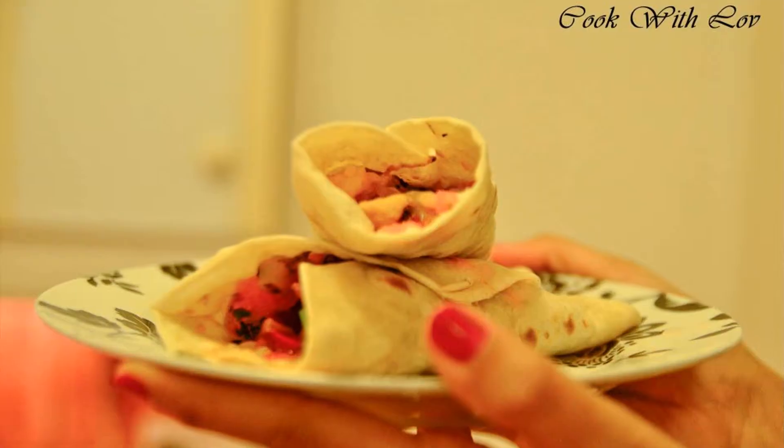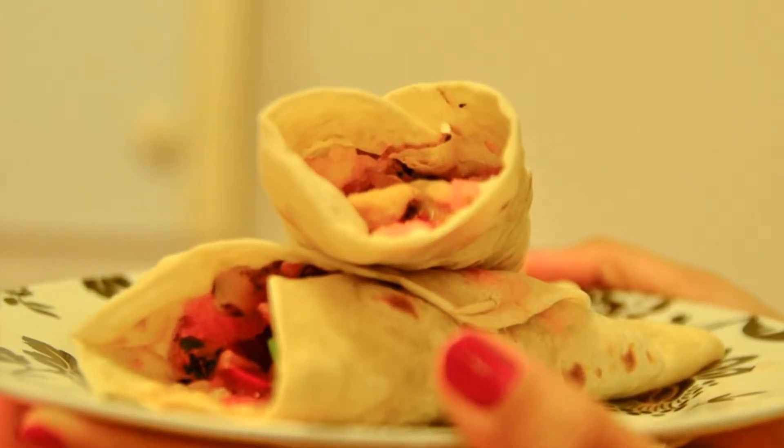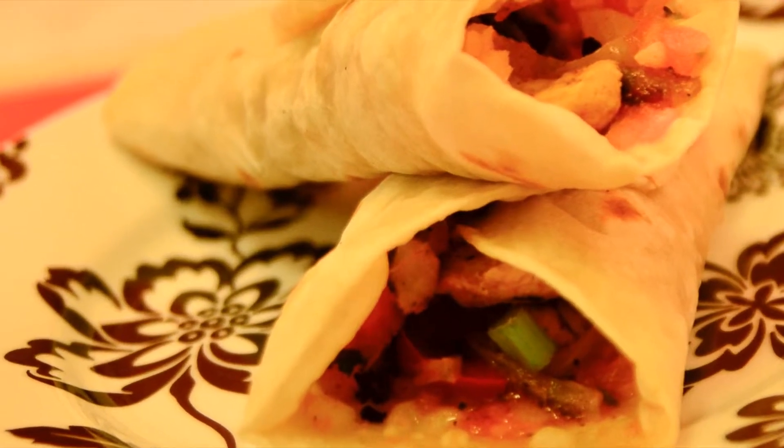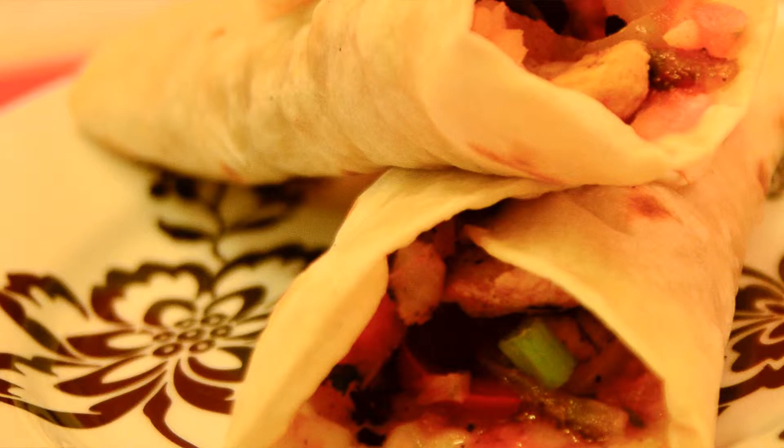Hello, Namaste. Welcome to Cook with Love. I am Lavanya Chukla and today I am going to show you how to make Fajitas. These are flour tortillas which are brought to table freshly cooked. You can add your favourite fillings before folding, say like chicken, black beans and tomato salsa. And let's get started.